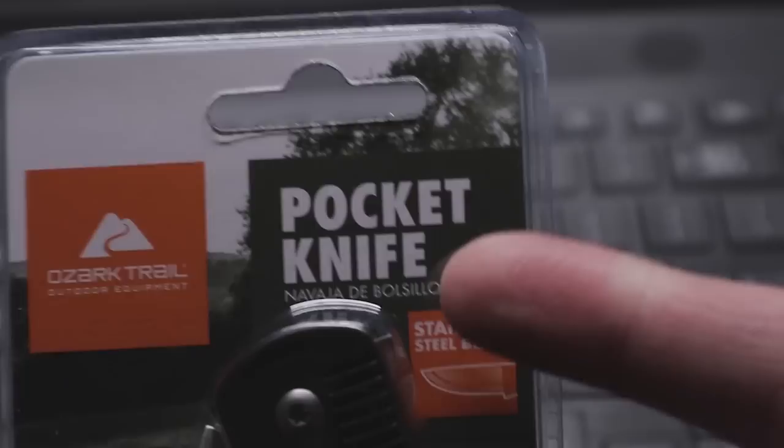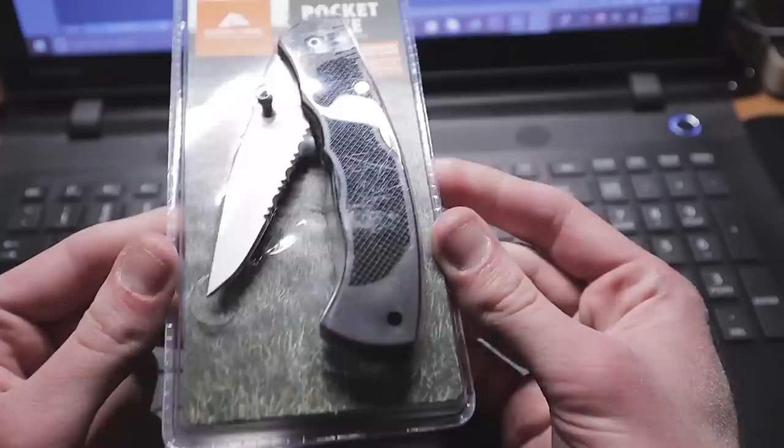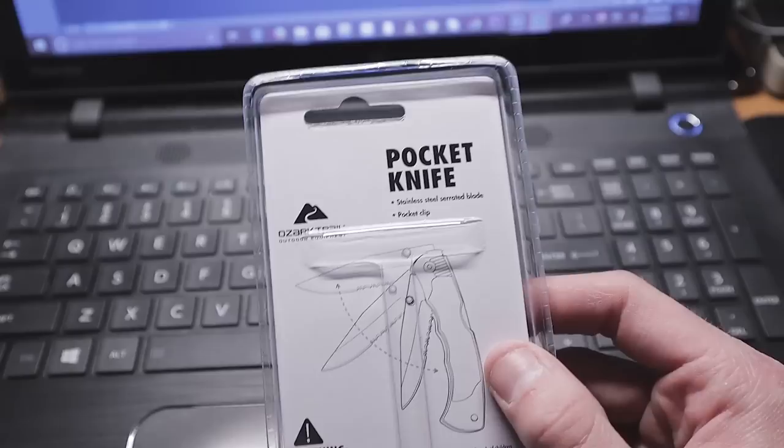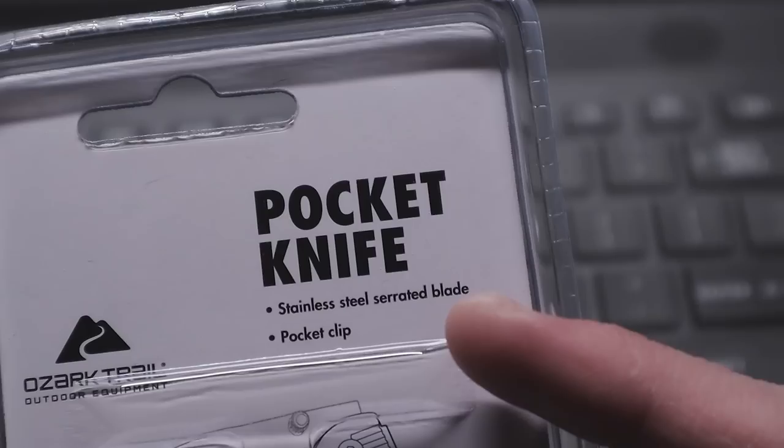It's a pocket knife. It has a stainless steel blade. I just completely lost my train of thought and all energy to do this. Opening this is just draining my energy — I can feel my chi, my mana, whatever it is, just flowing out of me. I don't want to do this. This is the worst thing I've probably ever done.